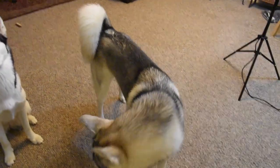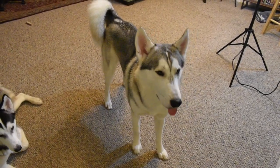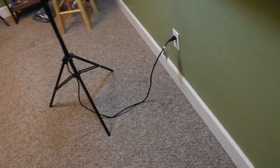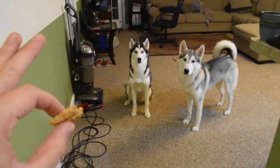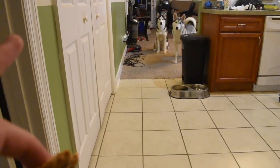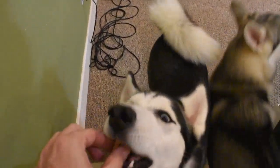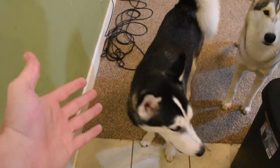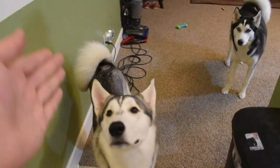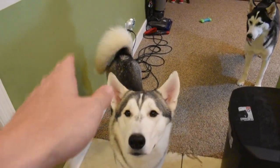There is another step beyond this. Once your husky stays when you walk a few steps back, go ahead and walk as far back as you can in your house — see if you can get them to stay across the room. Let's try it with Gila — stay — and she stayed completely still while I walked across the entire room. Step by step by step. These are the little baby steps you need to take before you can even take your dog outside and do this.